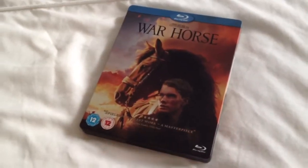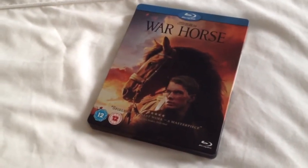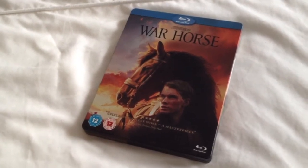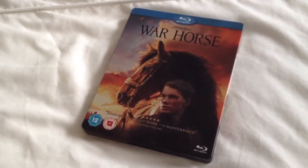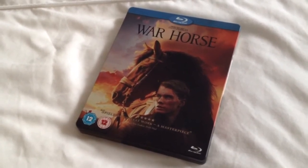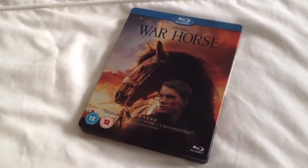So there we have War Horse, the Blu-ray Steelbook. Now this was a blind buy for me — I never saw this in a theatre and I wasn't really interested in buying it, but my partner wanted to see it so I bought it for her and for my collection, so I went for the Blu-ray Steelbook.